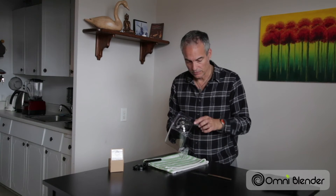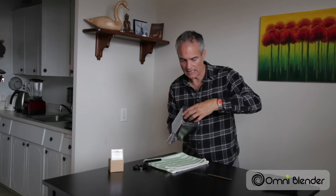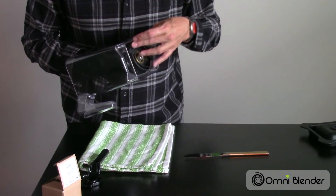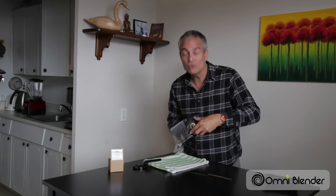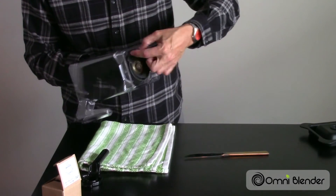Take the sealing ring and spin that on by hand at first, just to get it started. Don't force it — it should go on quite easily, otherwise you may strip the gears and cause yourself more trouble. Once it's on, it'll spin easily by fingertip; just get it snug.